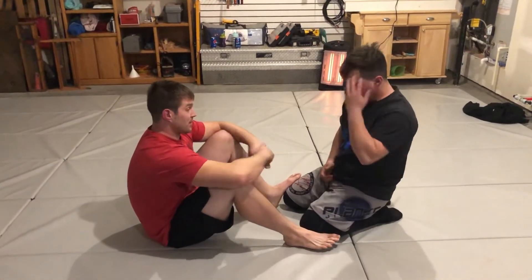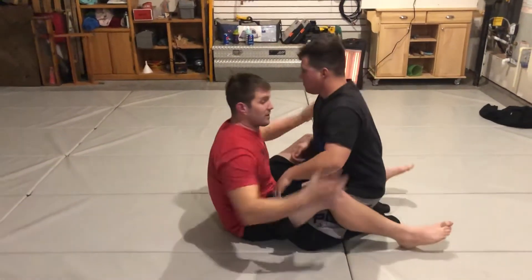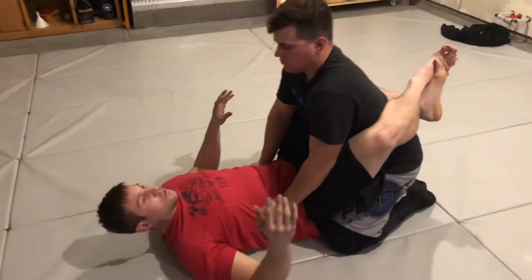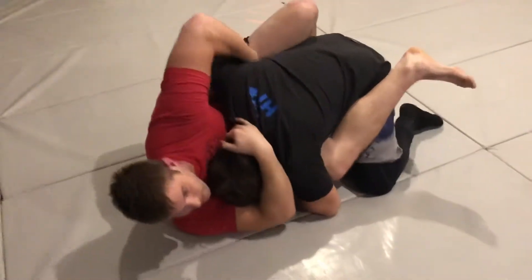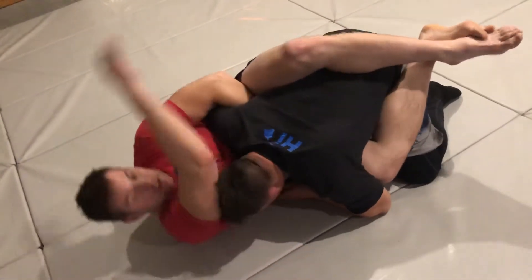Today we're going to demonstrate 100%. I'm a guillotine guy, so this is kind of my favorite — one of my favorite finishes — because guillotines don't always work. So what I want to do is break him down and get off to the side. I want to get arm in, like I'm going arm in guillotine.